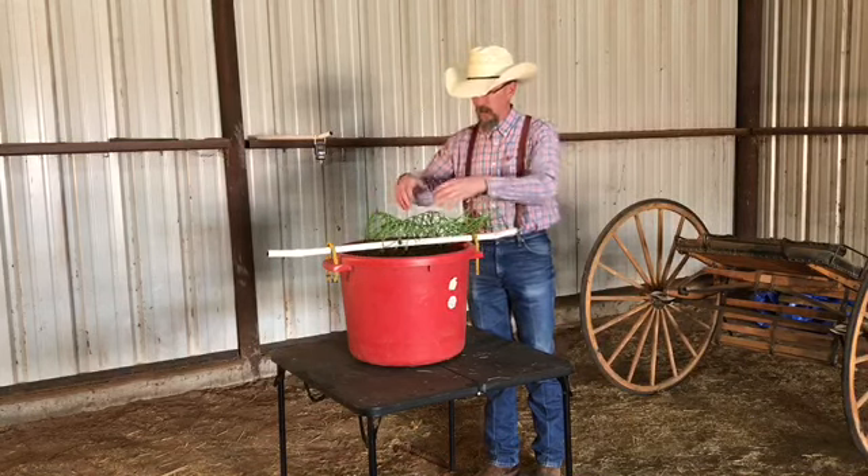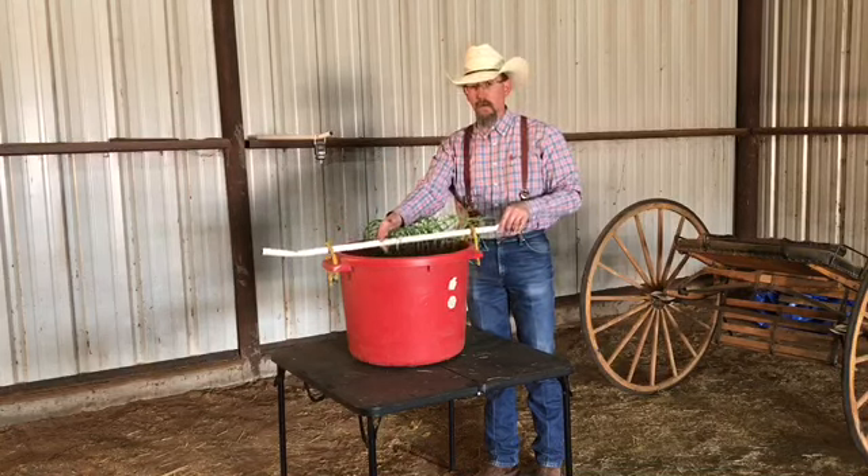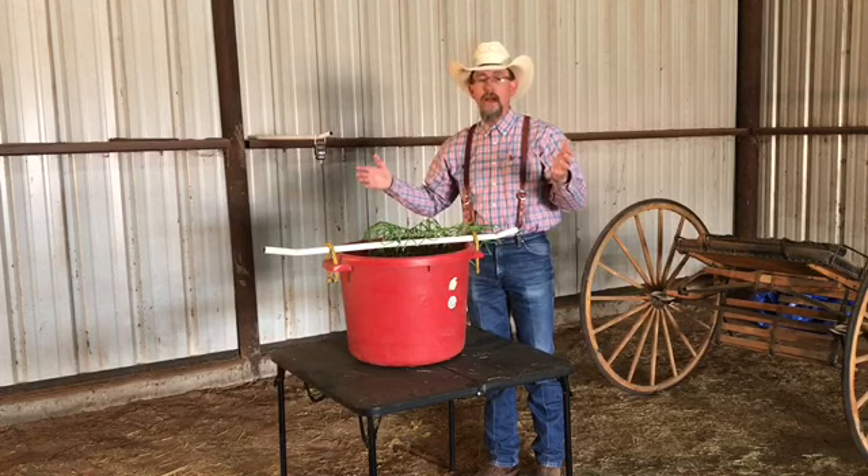You can lay the net bag out over your muck bucket, fill it full of hay, and weigh it — either with the muck bucket or weigh the bag. Either way you're going to get an accurate measurement on how much hay you're providing for your horse.